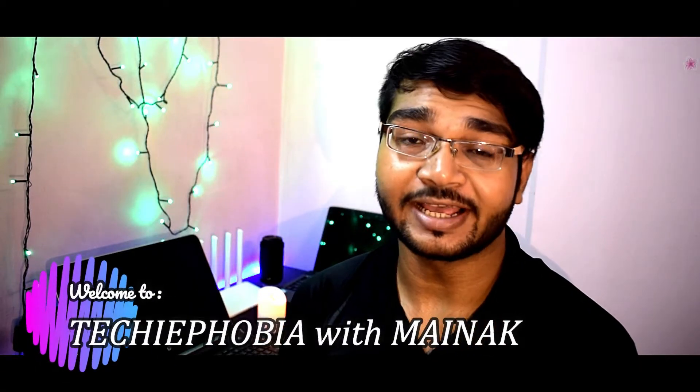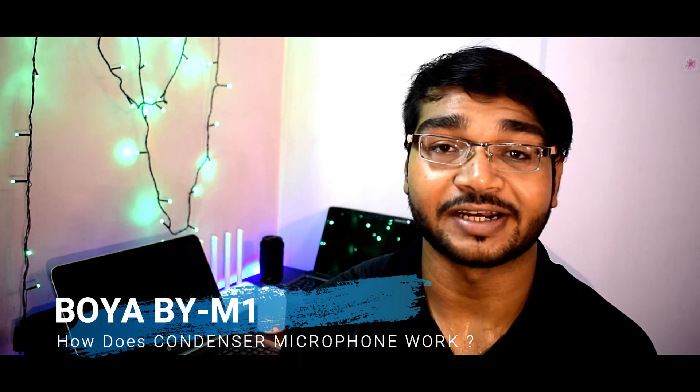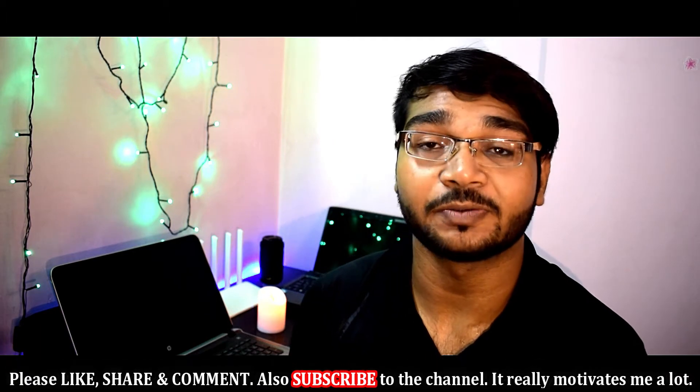Hey ladies and gentlemen, today I have a lavalier microphone which is the most popular and most loved microphone among many YouTube creators. Yes, you guessed it right — I am talking about the Boya BY-M1 lavalier condenser microphone. You must have already seen a lot of unboxing videos of this microphone, but in this video I shall be telling you how you can check whether your product is authentic and how you can protect yourself from a fake product.